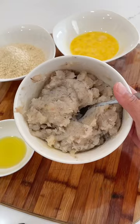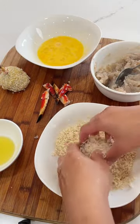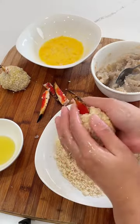Now puree until you get a paste. Coat your hand in oil, then create a sphere — the oil will help the paste hold its shape and adhere easily. Dunk the balls in egg wash, coat with panko breadcrumbs, then insert your crab claw.